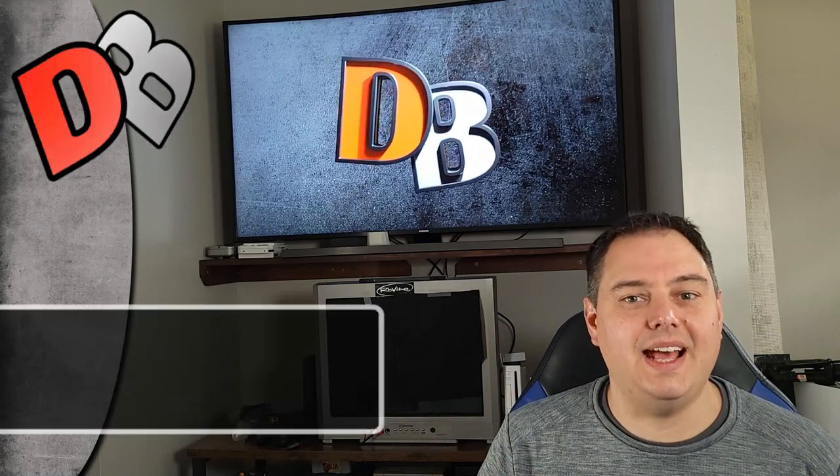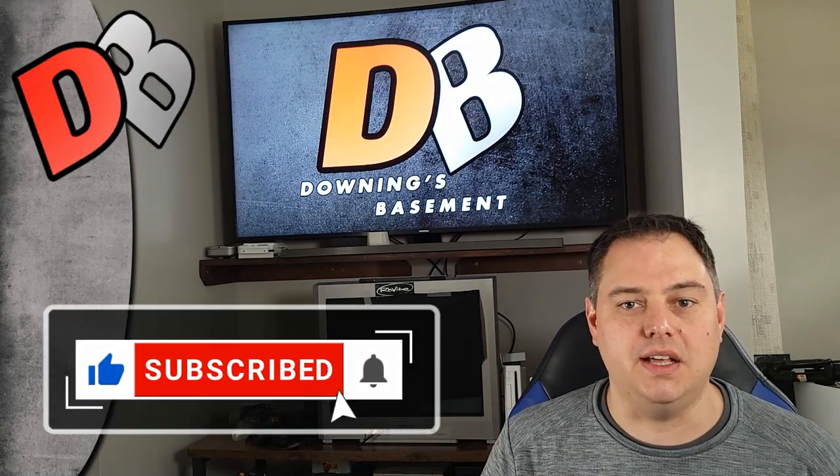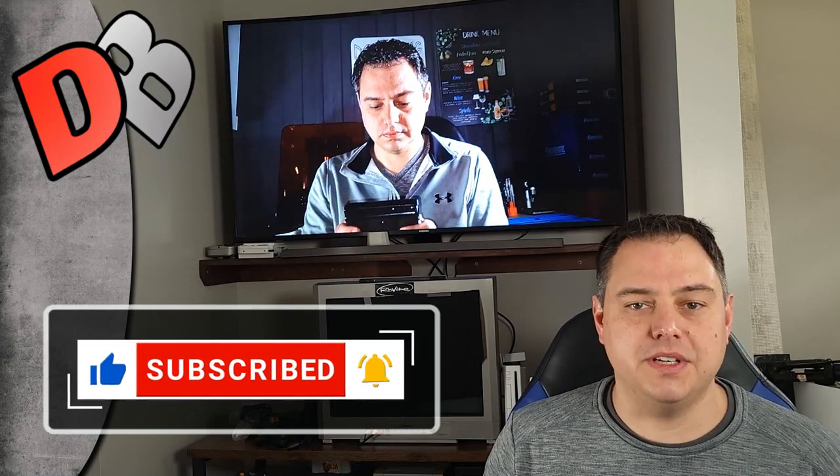What's up guys, this is Downing and I am super excited to be back after nearly a year and a half on the DL. Today I'd like to present to you my latest and greatest project: the Tiger Boy Advance.